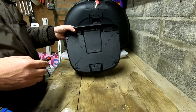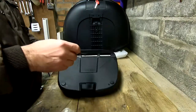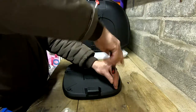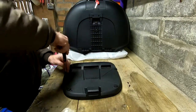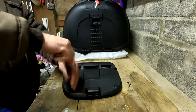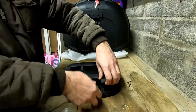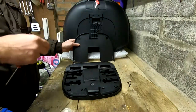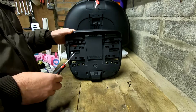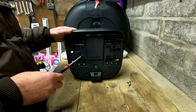You will need to remove the bottom support, and we're going to need to remove these four screws. This relates to the rack of the motorcycle — it does come with an extra fitting kit.